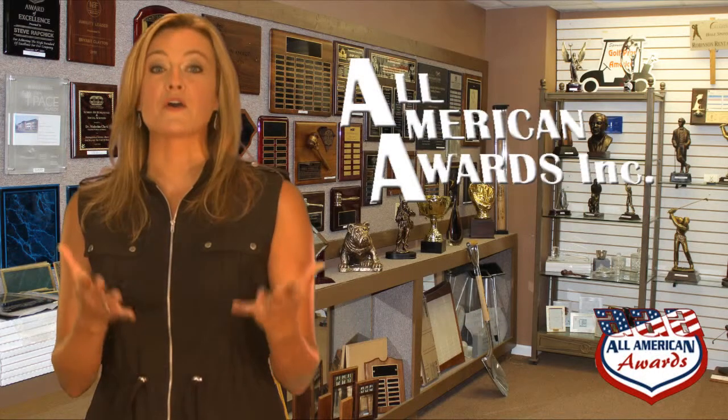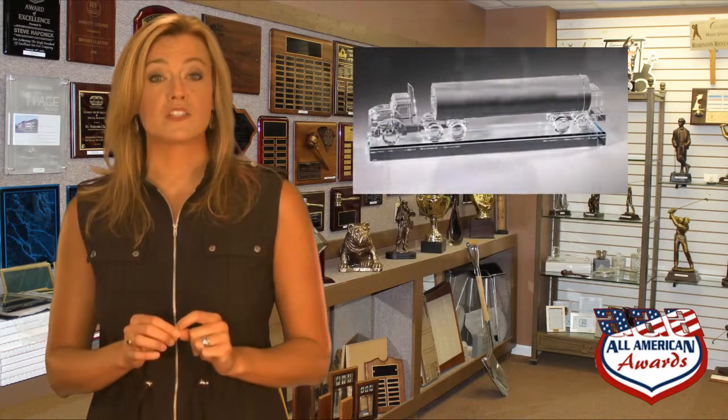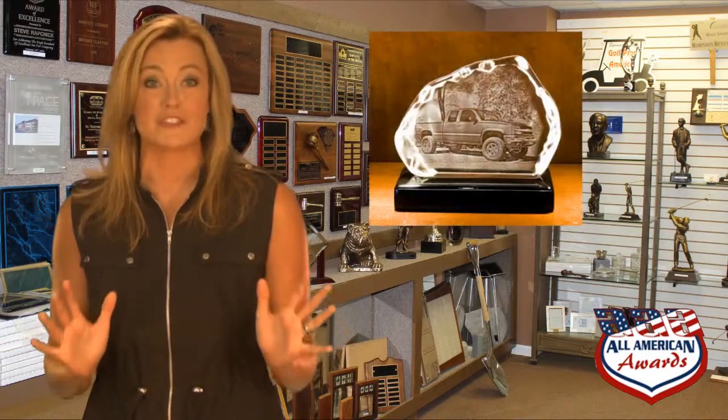Thanks for watching our video about crystal awards. Crystal awards are one of the most popular types of awards in the recognition industry. With today's technology, clear optical crystal awards come in a huge variety of shapes and sizes.